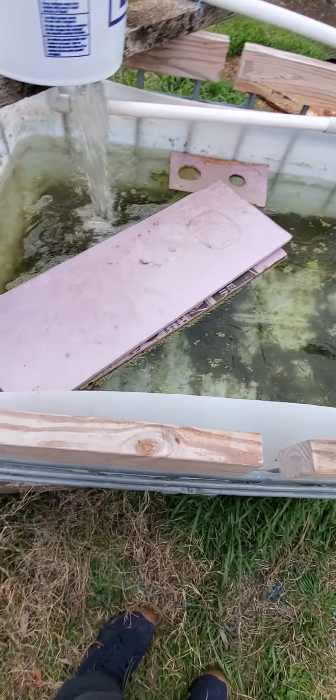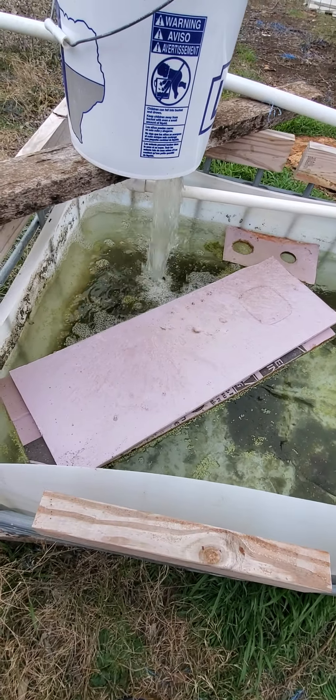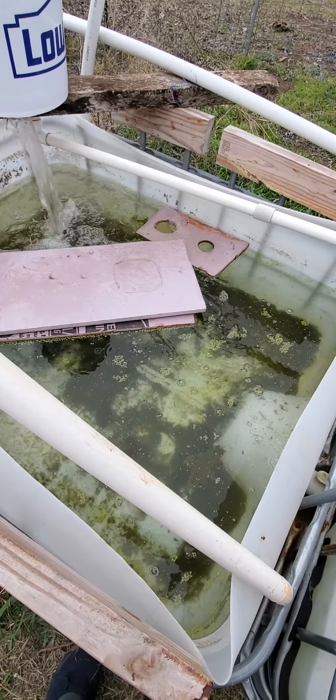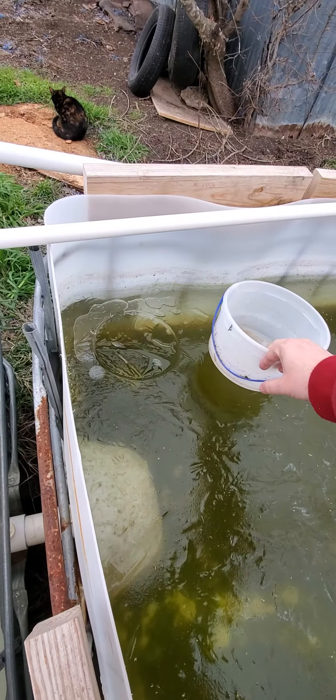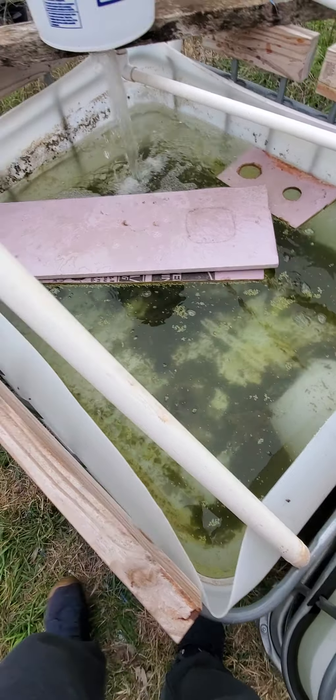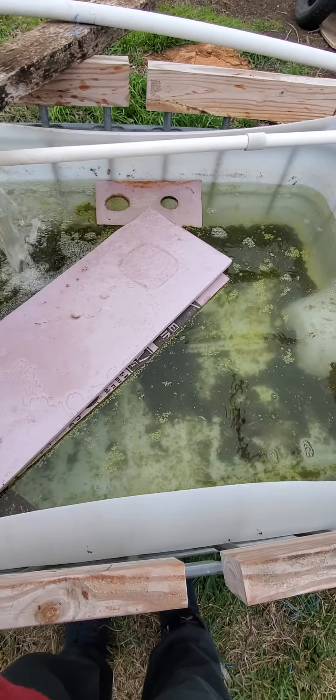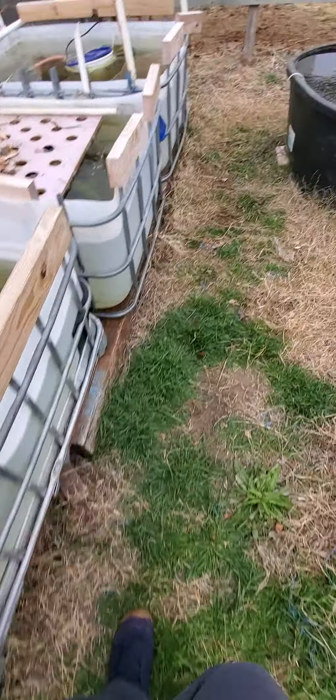I wonder if it's going to flood, or if it'll just build up on top of the ice. That ice is thick — this container is the one furthest out. It looks like it just cut right through. Look at this — it's building up over there, and over here it's draining out. I'm going to turn it off because it's just going to get all the water too cold.